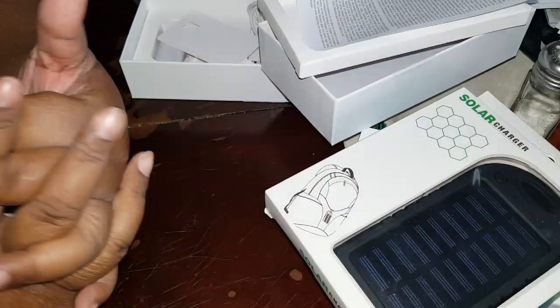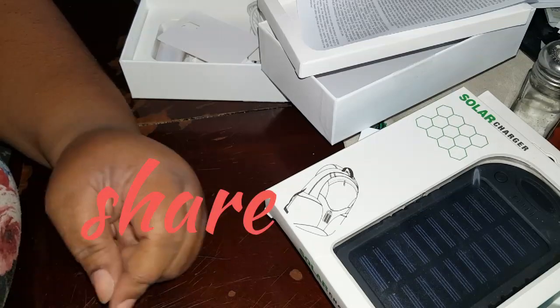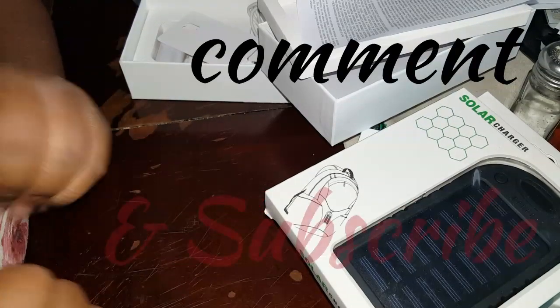So yeah you guys, that's my unboxing for today — well, unboxing, this is not really a haul. Tell me how you guys like it. Like, share, subscribe, and thumbs up these videos — bye!